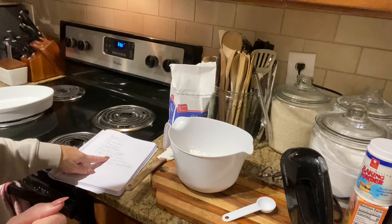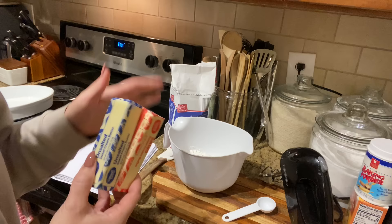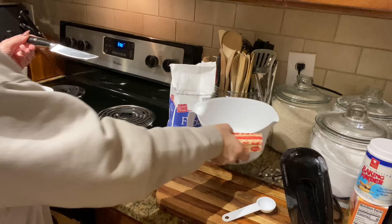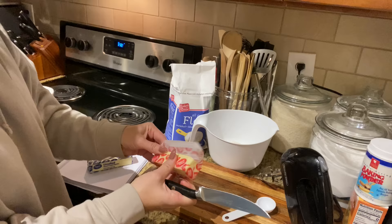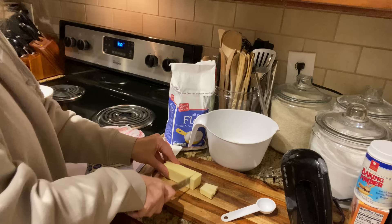First we're gonna add in the cold butter. One cup is two of these sticks, so I'm gonna do one salted and one unsalted just to give it some flavor. Just cut these up — you want to work it into the dough, and the last thing you add is the buttermilk because you want to keep this really ice cold. I have the milk in the freezer getting really cold while I cut the stick in half, then cut it into little cubes.